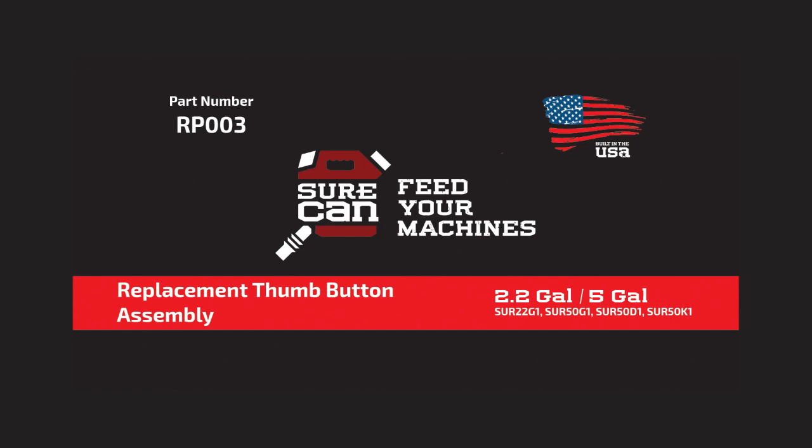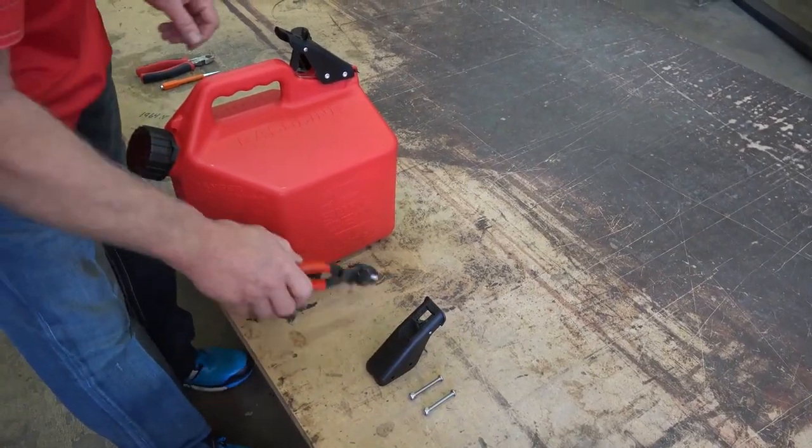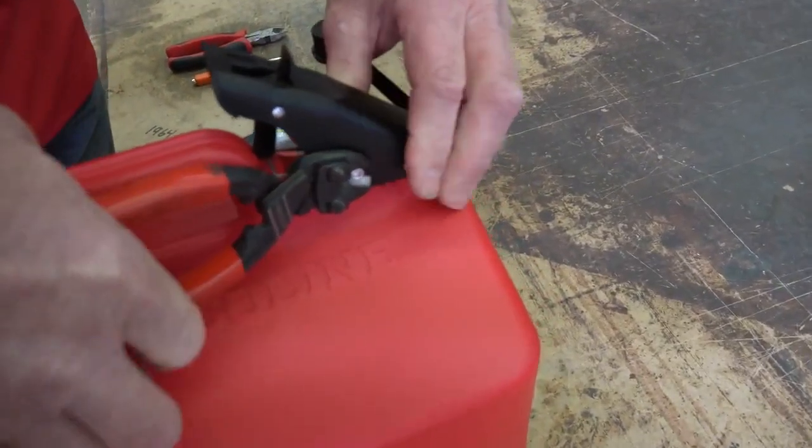This video demonstrates the proper way to replace your thumb button assembly. The first step is to remove the old rivet pins with diagonal hand cutters.